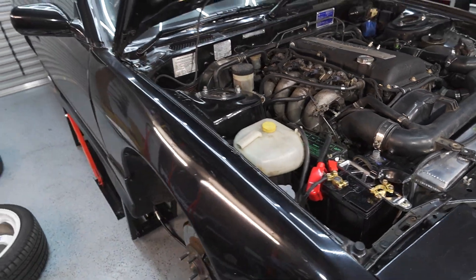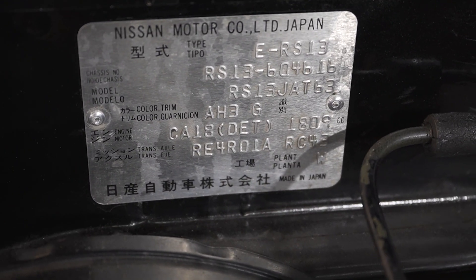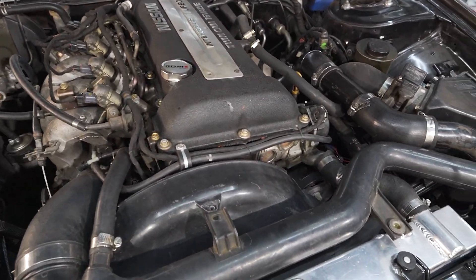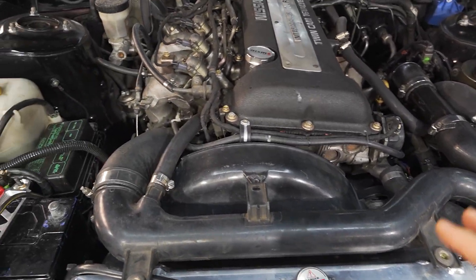So what I have here is this is actually an 89 180SX. This one was originally a CA but as you can see there's an SR in it, so I'm putting all this original stuff back on to get the registration sorted in Victoria, Australia.